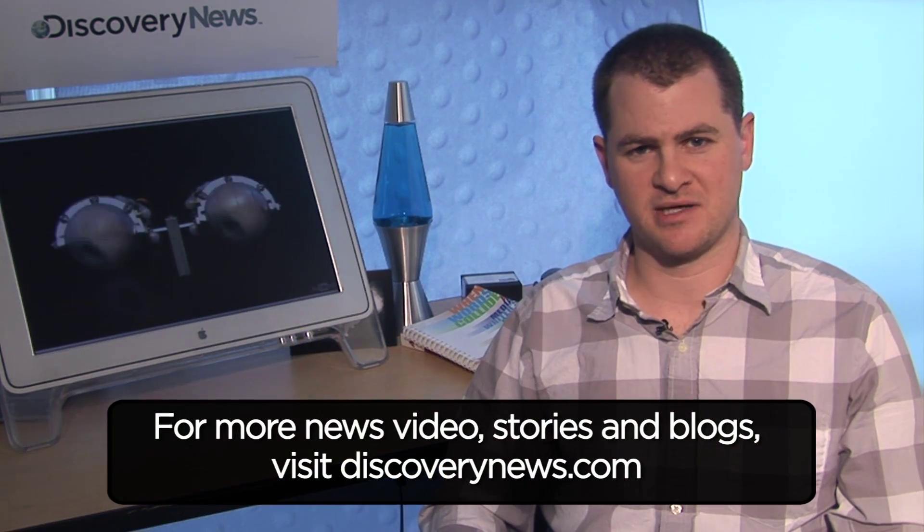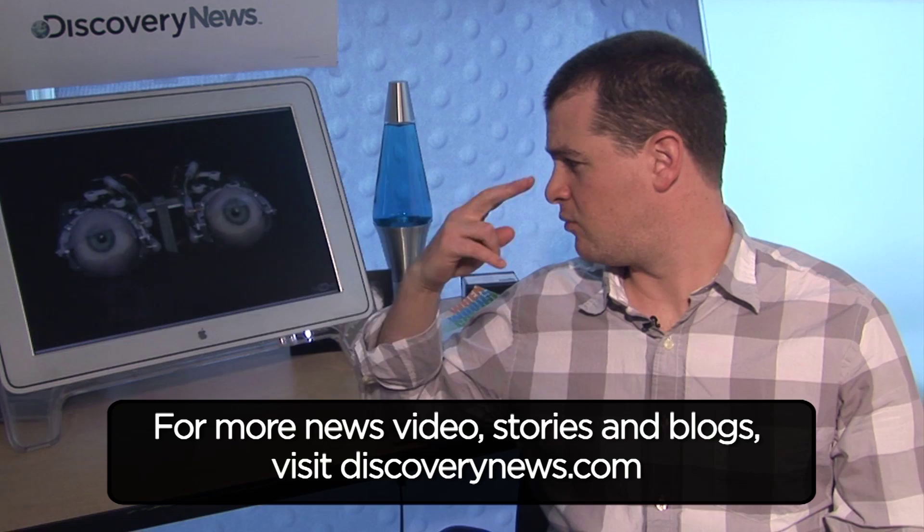For Discovery News, I'm Jorge Ribas, and that's Animatronic Robot Eyes Explained. I'm watching you.